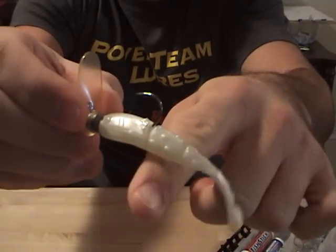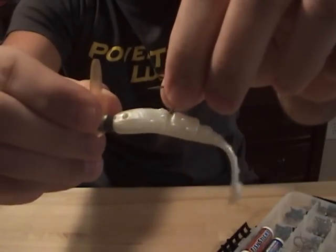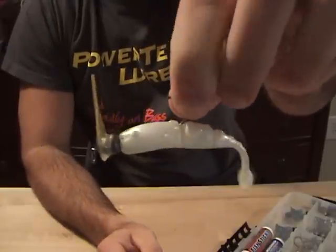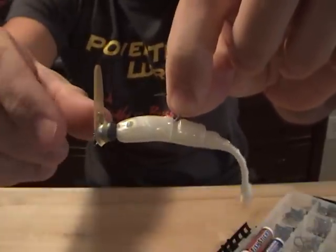So if you guys have not tried out the JP Hammer Shad, definitely pick up a few packs, try out a few of these rigs, start catching more fish. Also keep a lookout — this bait is going to be coming out in a 4.8 as well as a swimming version, so keep a lookout for that in the near future.